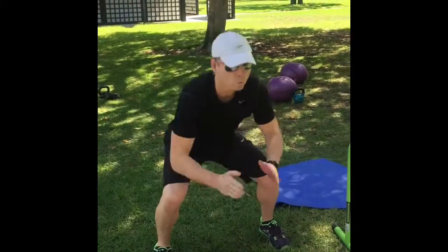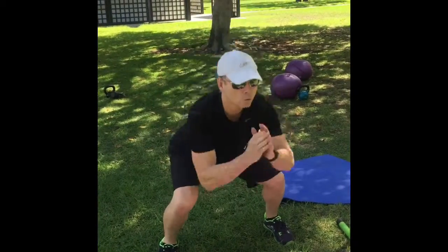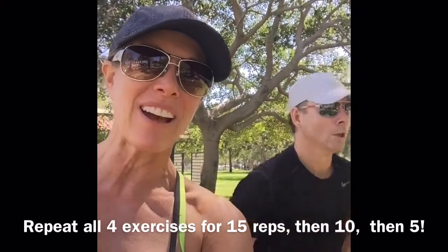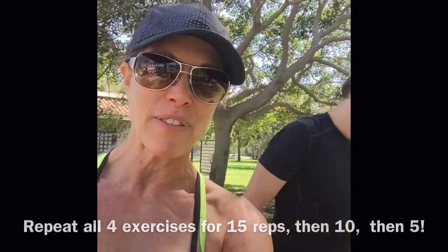Then we finish this circuit with 20 squats. Jim's going nice and fast to keep his heart rate up. So Jim's going to keep going, and then he's going to start again the second round. He's going to do 15 of everything, then 10 of everything, then 5 of everything.